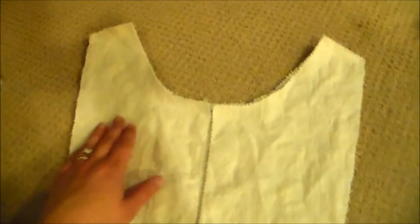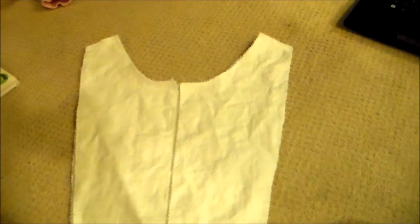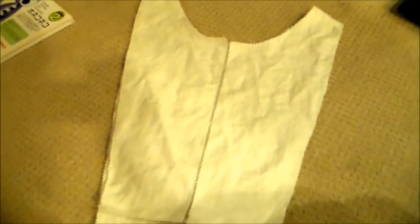This fabric really wants to fray a whole lot. And then I put right sides together and sewed along the top here on both sides. Next, we're going to press it open, and then we are going to do a rolled hem up and down and then around the neck. You don't need to worry about hemming the bottoms here and along the center, because we're going to sew that to other things.